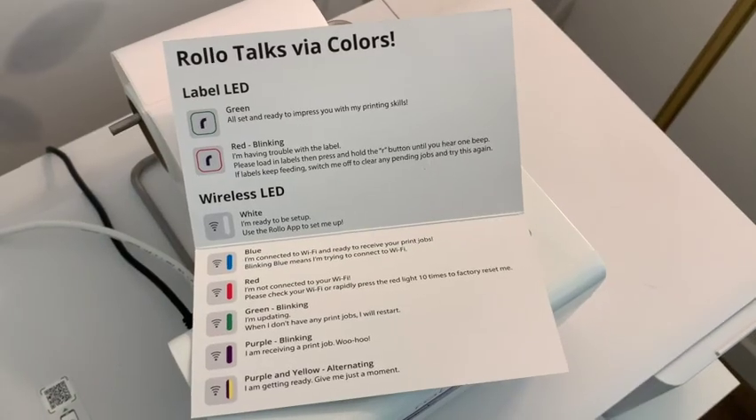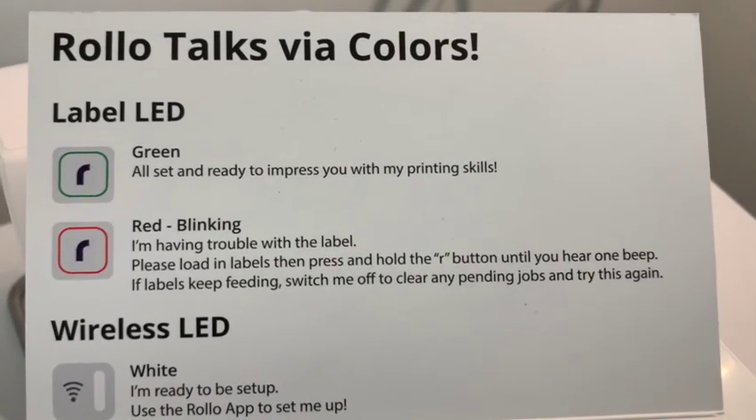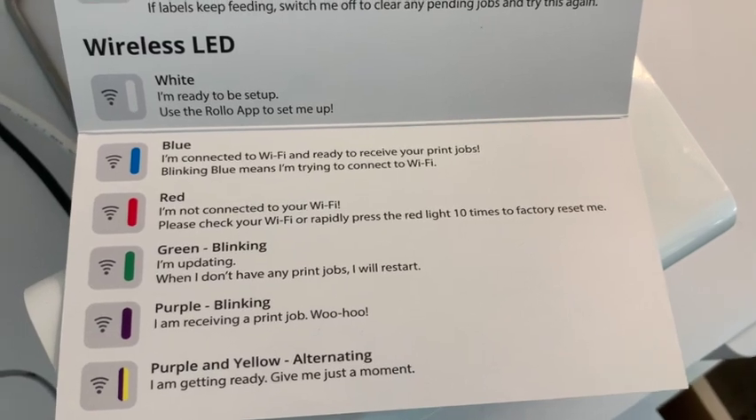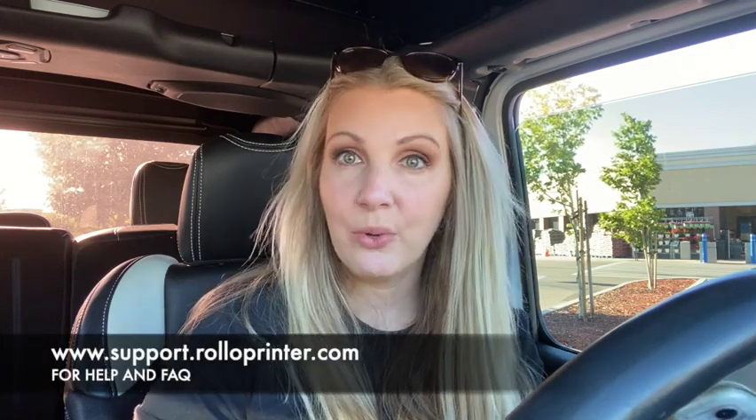That is what the colors mean. I'll go ahead and put a copy of the sheet right here, and you can also save this video for future reference in case you misplace your card and you're not really sure what your Rolo printer is trying to tell you — you can always come back to this video. I hope this video helped. If you're still having problems with your Rolo printer, I would reach out to Rolo customer service and see if they can help you with your specific problem.